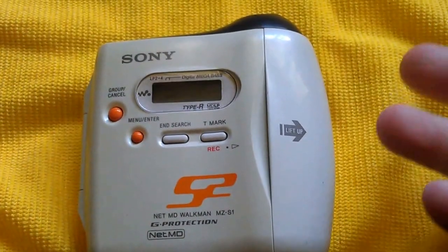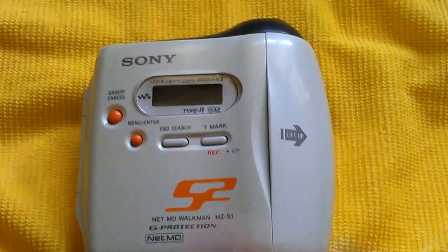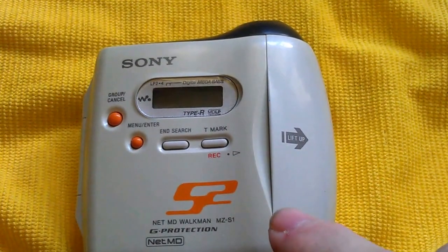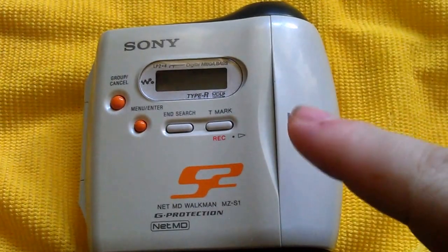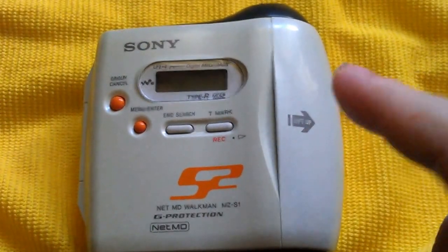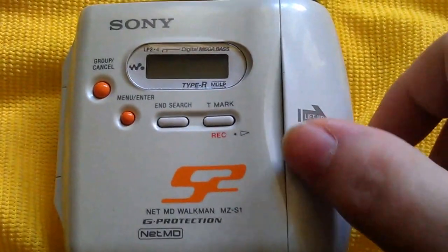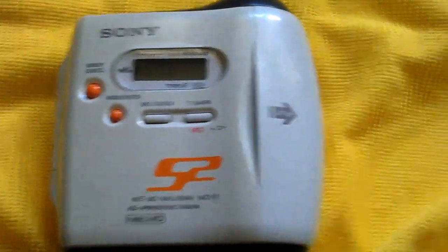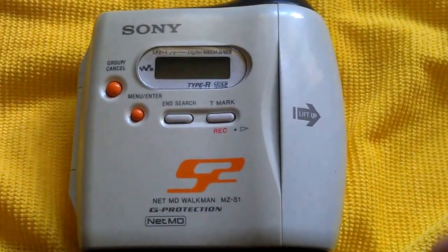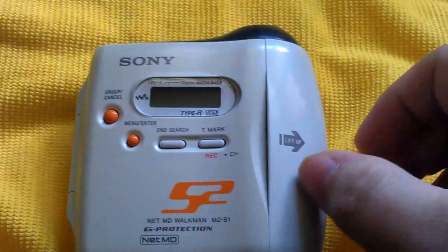Welcome to something unusual. This is a NetMD disc — a NetMD Walkman MZS1 Type R — and I got this off eBay. Not many people bid for it because it looks like a cassette tape player, so I luckily got this at a very good price. I must say this is absolutely gorgeous design and I've never seen one of these before. It's basically a water-resistant mini disc player with a NetMD connection to your PC, so you can put music from your PC straight onto the mini disc.